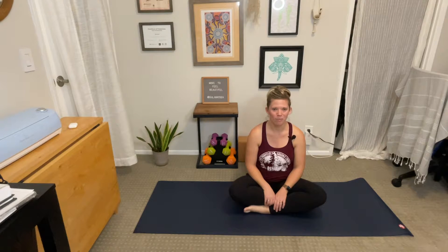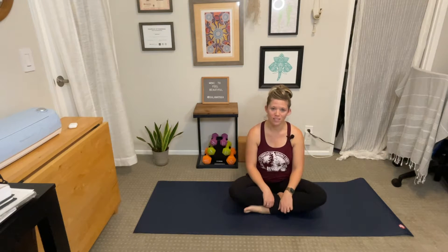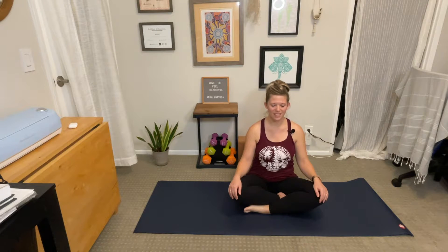Go ahead and join me on your mat in a comfortable seated position. You can be on your shins, you can sit cross-legged in an easy pose, or if it feels more comfortable you can sit on a chair or even on a pair of yoga blocks. Find your comfortable seat, sit tall, sit proud.